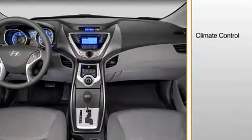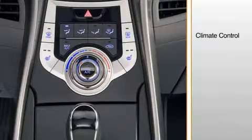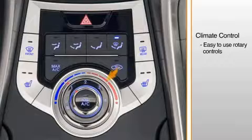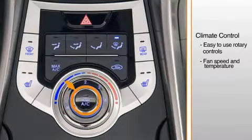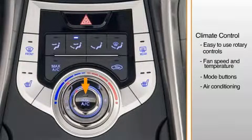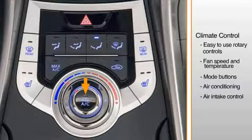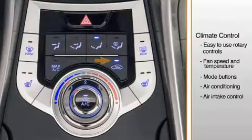Air conditioning is standard on all Elantras. The manual system is designed for ease of use, with controls conveniently positioned for the driver. Fan speed and temperature are controlled with a set of rotary knobs. The larger knob controls temperature, while the smaller knob controls fan speed. Mode buttons change the direction of airflow from the floor and defrost to face level, bi-level, or floor level. The air conditioner is activated by pressing this button. Air intake control is managed by another button with a choice of outside or fresh air position and a recirculation position.